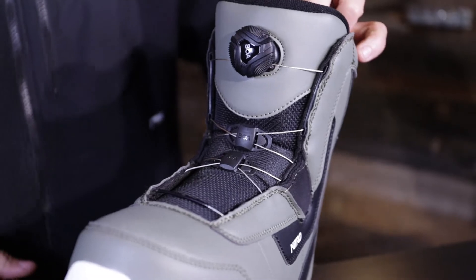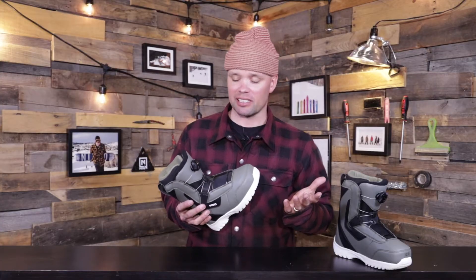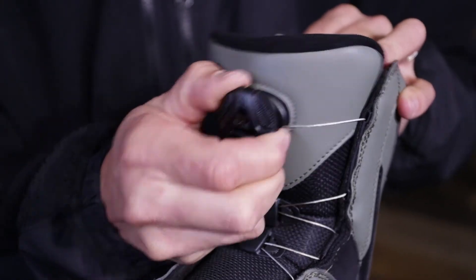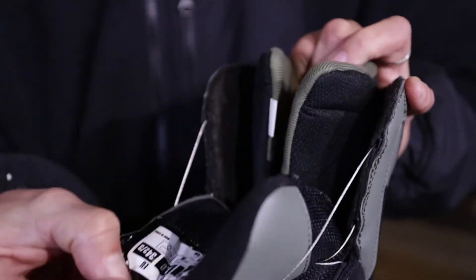To take off the boot it's just as easy. With the single BOA, all you've got to do is take the BOA dial, pull it out like so — boom, it's undone. Pull it forward, step out, you're done snowboarding. Your son or daughter is out of their boots and running inside to have something to eat because they just had an amazing day snowboarding.